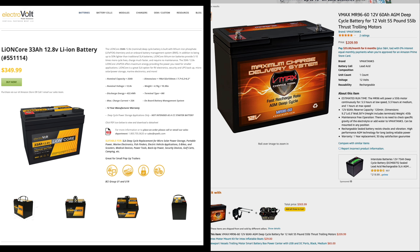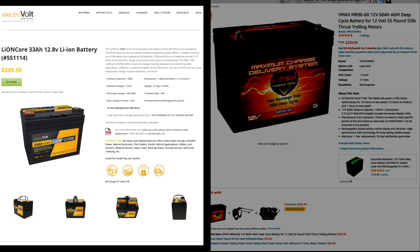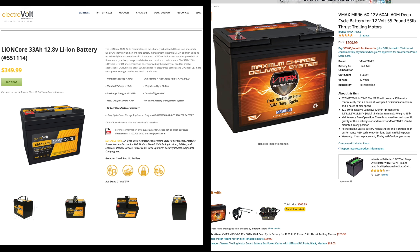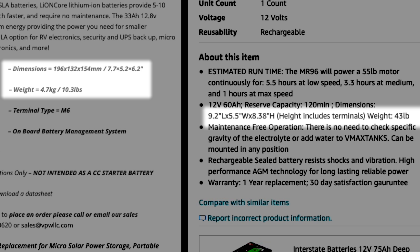Take a look at these two batteries. On the left you've got a 33 amp hour lithium battery from ElectroVolt, and on the right is a 60 amp hour AGM battery from VMAX. Both of them have the same usable capacity, but the VMAX is about four times heavier and several inches larger. Lithium is a little more expensive than AGM, but the ElectroVolt 33 amp hour battery is around the same capacity and same price range as the budget setup.